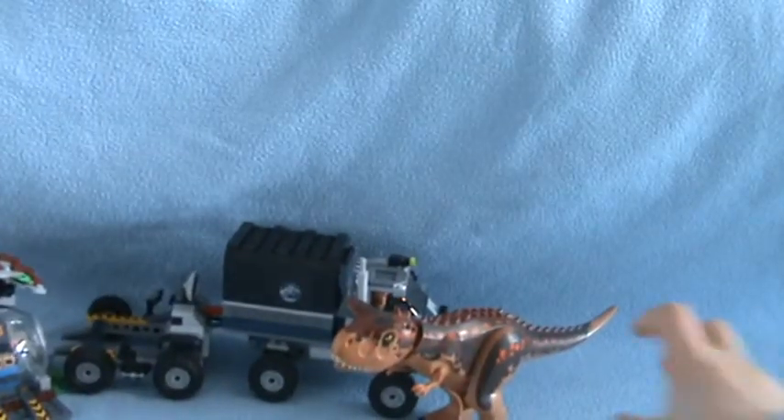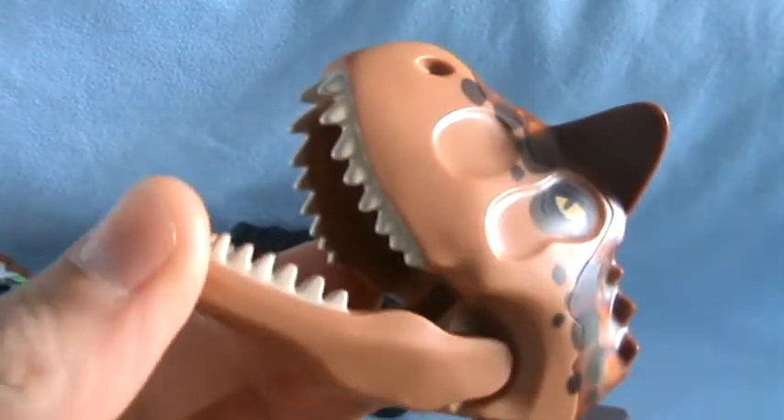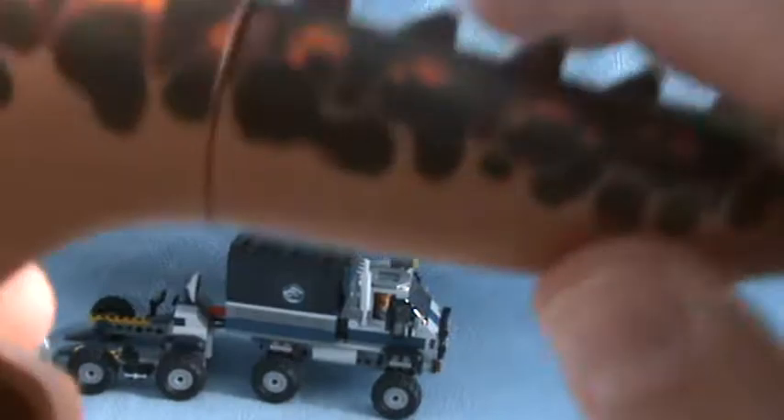It comes with a lot of minifigures. The first one is our Carnotaurus. You can open his mouth like this, and you can do that with his head. You can move his arms. There are some studs on the back so you can put two minifigures on. You can also move his legs and the tail.